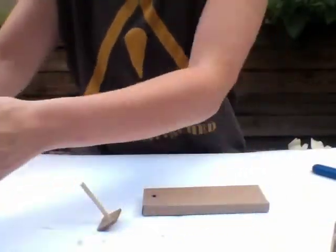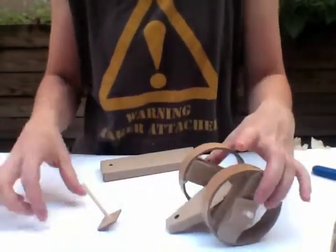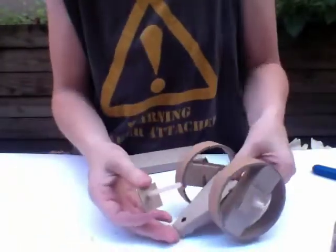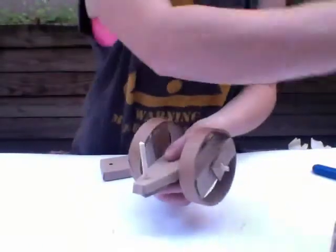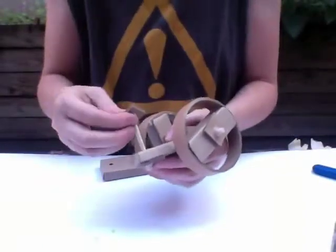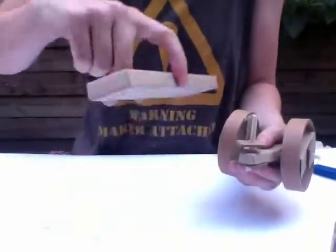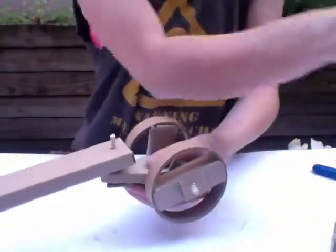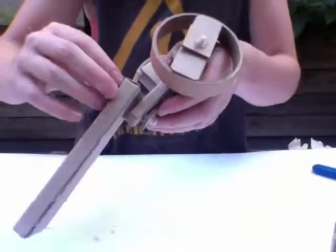I'm going to go back to this first piece that I put together. I'm going to take the washer that I put on the dowel shaped like a T and push that under this triangular piece, add a washer, then take my rectangular body and slide that on top. Finally, put another washer on. It's moving freely and we don't have too much space between.